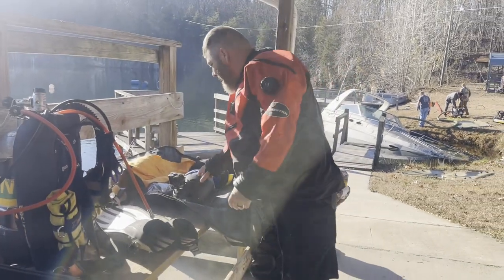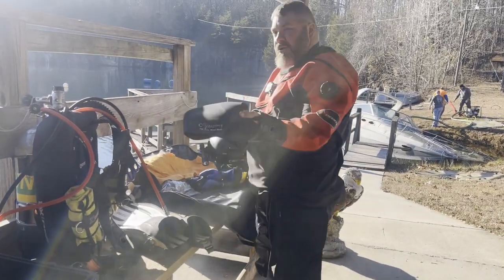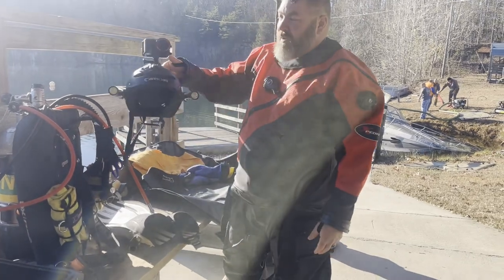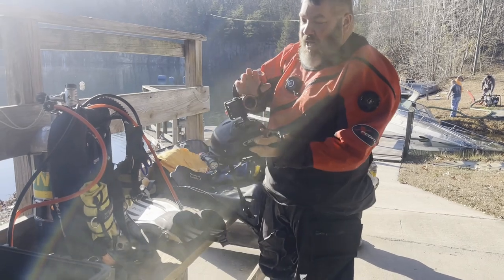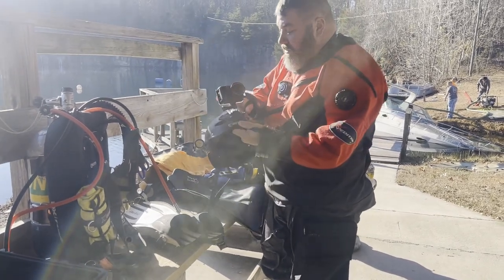Rounding it out, I've got my Comfort Zone hood and a salvage helmet — the Mares XR helmet — because we're out doing a salvage job today. It's got two backup lights, and I've got a trusty camera on here as well.